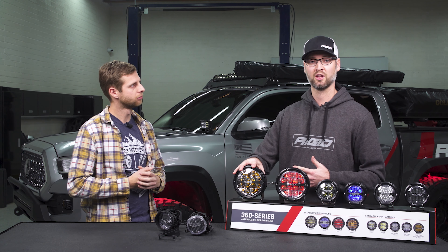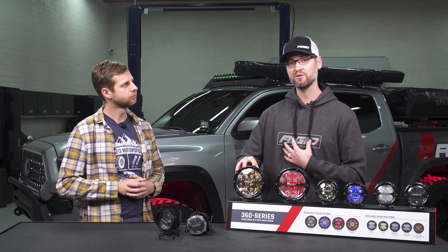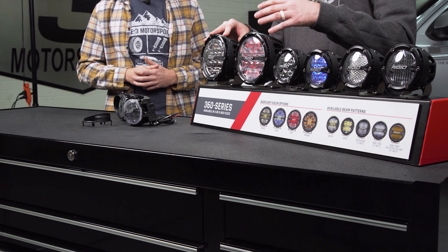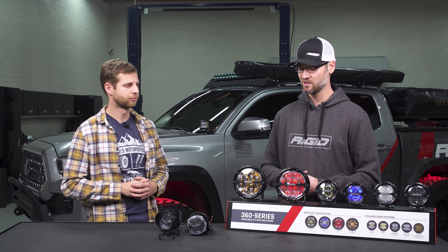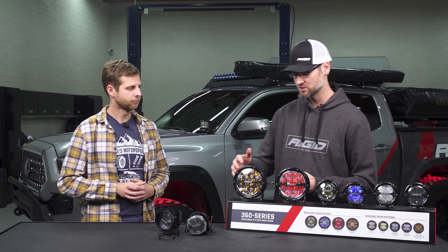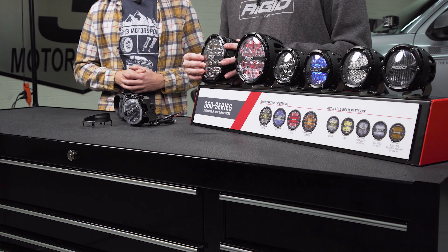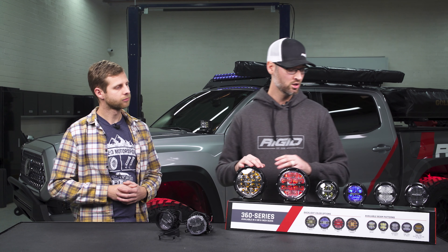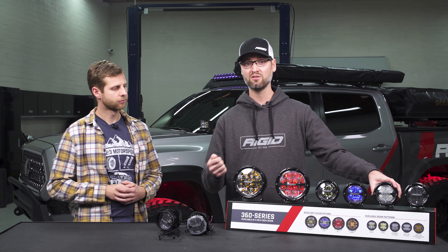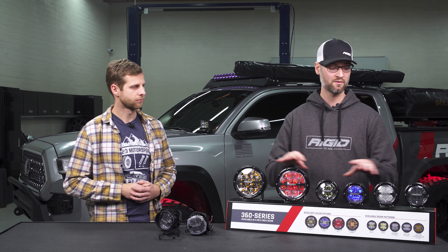When it comes to the paint, we use a polyester powder coat and we put a UV protectant in the powder coat so your lights aren't going to fade — especially here in Arizona where it gets 120 degrees in the summer. We also use a heavy duty polycarbonate lens with a UV protectant on it as well, which helps with cracking or yellowing. All of these lights come with a lifetime warranty, so when you purchase the product you'll get a warranty card — please fill it out and ship it to Rigid as soon as possible so you're covered for life.